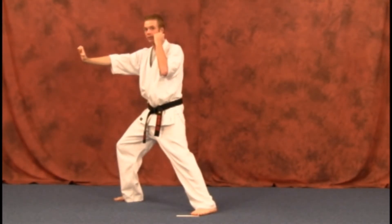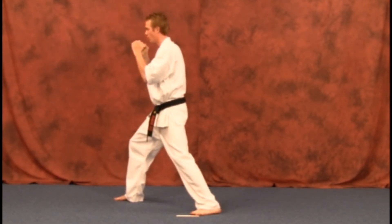Remember, keep that guard up because you may want to counter with a different technique after you bring that move back. Get back, guard's up from there.